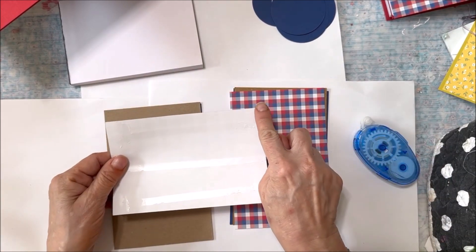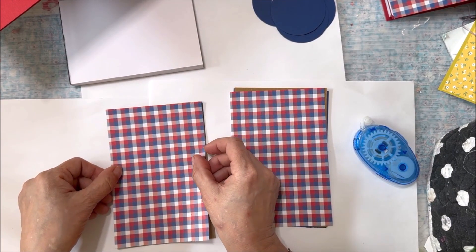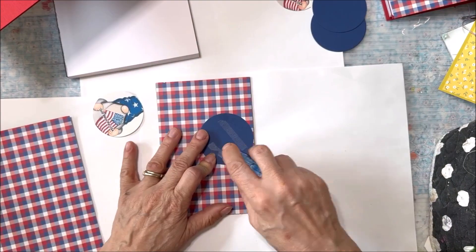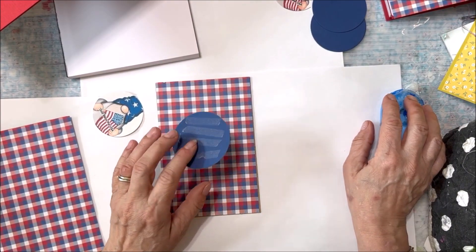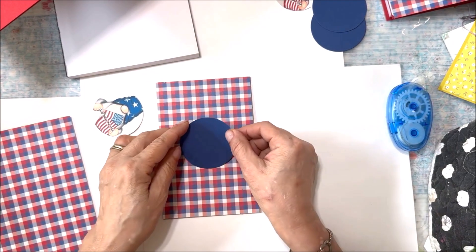Make sure that you have extra adhesive on all four corners. Pattern paper and solid paper will vary from project to project. One side gets solid paper, the other gets patterned paper. Be sure to tape both down. Decide on the pattern you want for the front cover. Add tape to both the solid circle and the graphic and nest them one on top of the other onto the front cover.